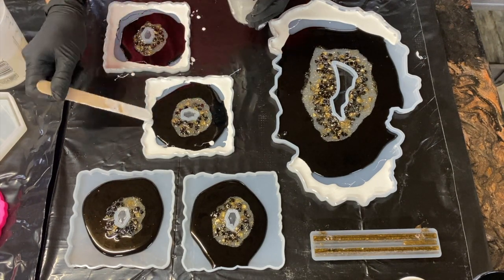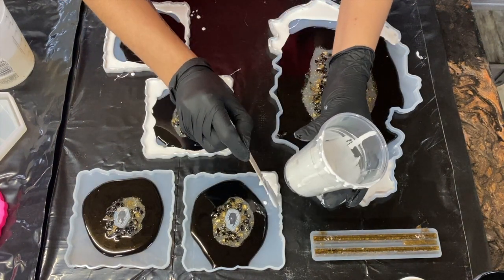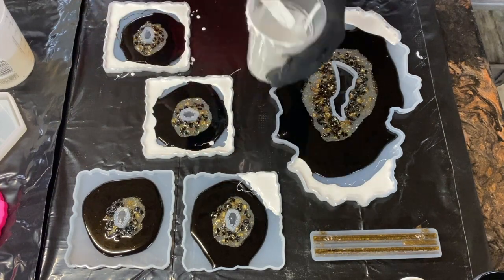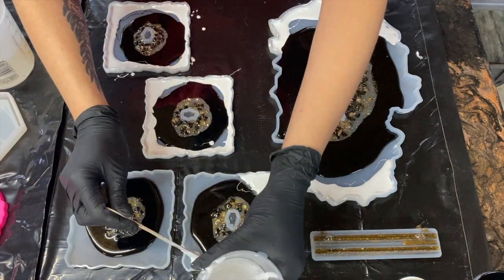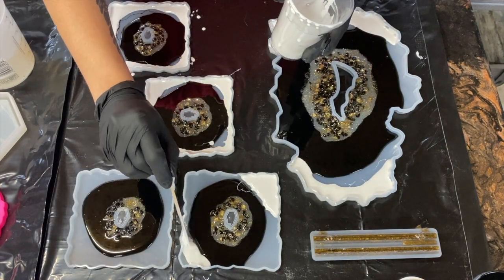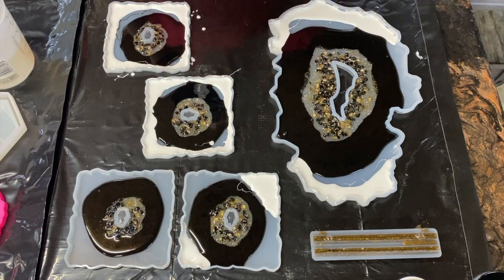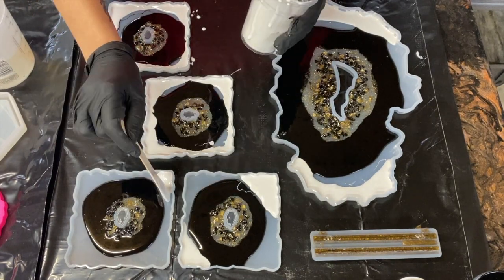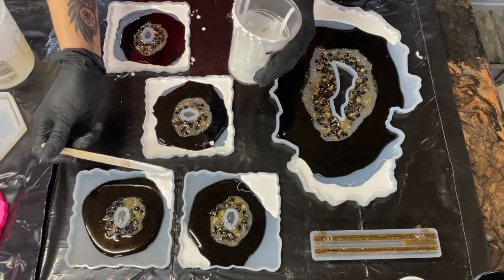When I'm laying my white in, I varied it up just a little bit on my coasters. I did two coasters just like I did the tray, and then the other two coasters I just kept the white on two corners instead of all four corners. I like to have some type of variation with my coasters — I think it's a lot of fun when they're not all the same, and so that's what I was going for here.